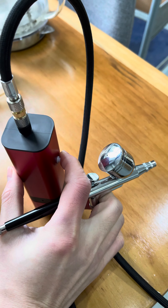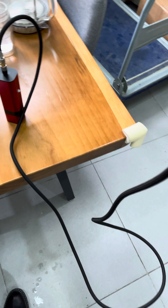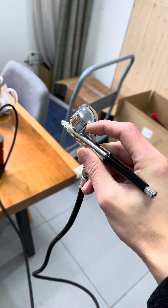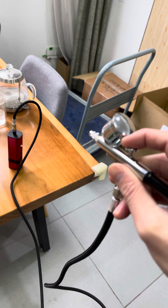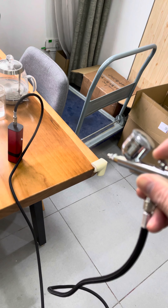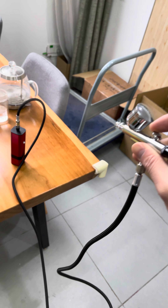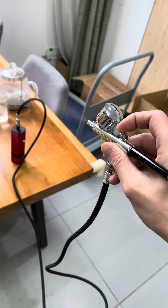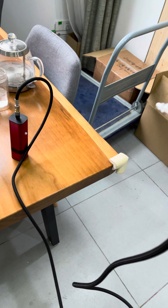Now press this button — press it. Press it down and there will be air coming out. You can see — release your finger and it will stop automatically.